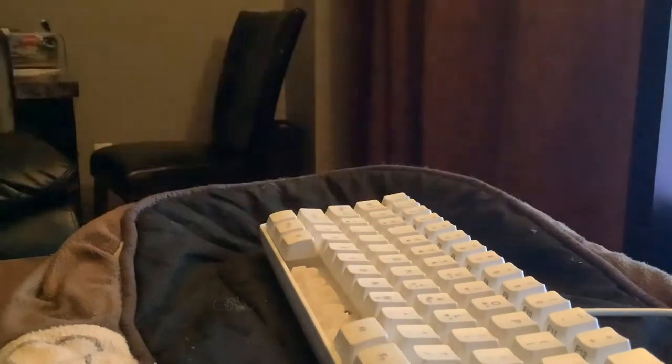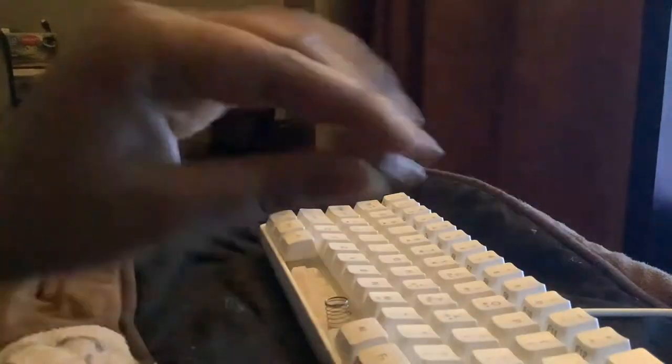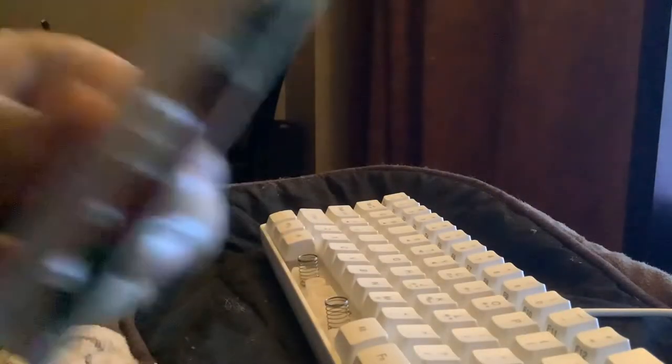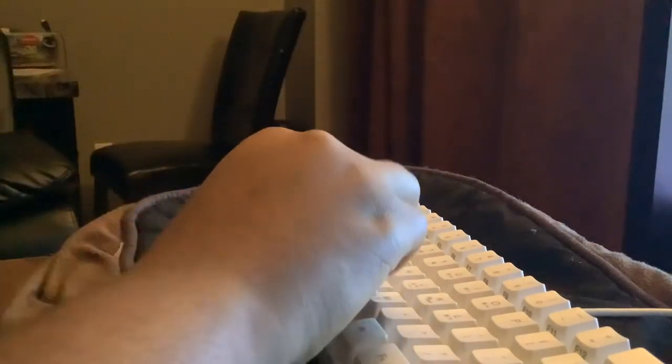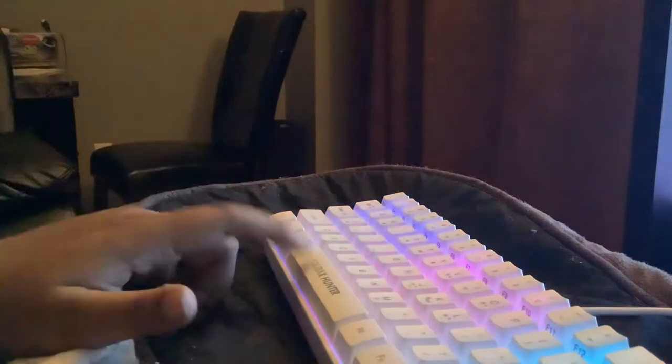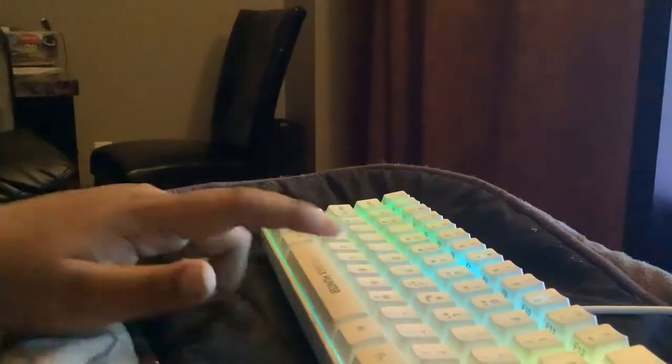The space bar should look something like this. When you put it back, you can add the springs — I haven't tried it with the springs yet, so let's quickly put them back and test it. That sounds a lot better already!